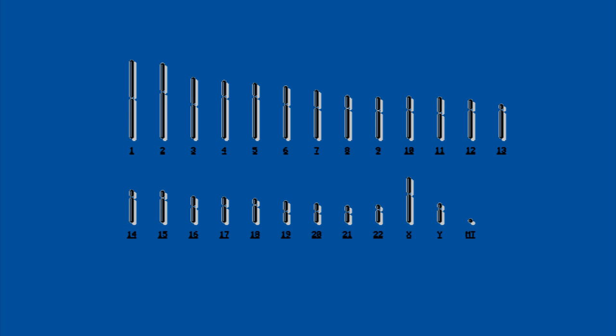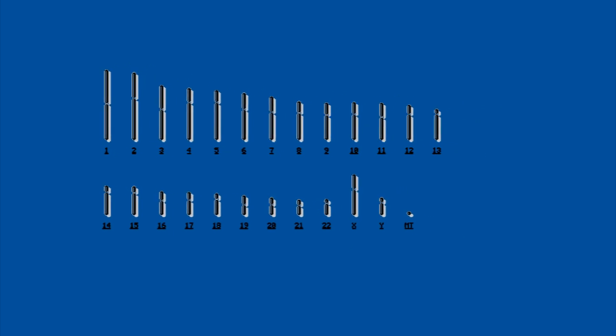Looking further into the research, I notice that there have been studies implicating chromosome 13 in Wilson's disease. I could sequence chromosome 13, but unfortunately that's about 114 million base pairs — still quite large. So I narrow this down further, and find that a region 13q14.3 has been implicated in Wilson's disease.